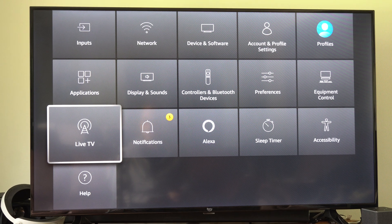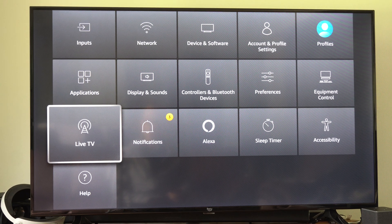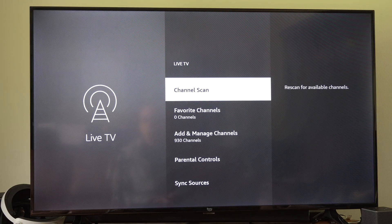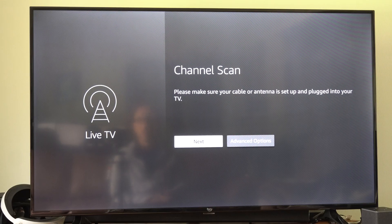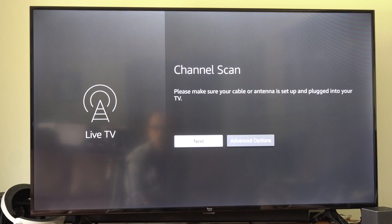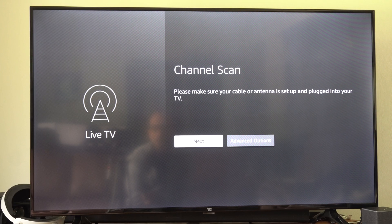Let's go to where it says Live TV right here, scroll down, and then we want to go to Channel Scan. And if you do have your cable television hooked up too, we can scan for those channels here as well. So let's go to Next now.